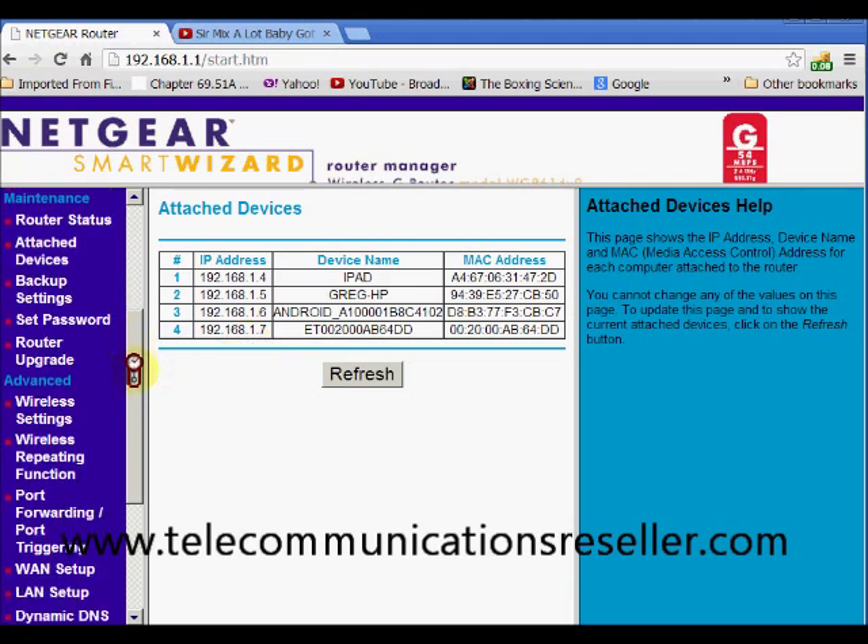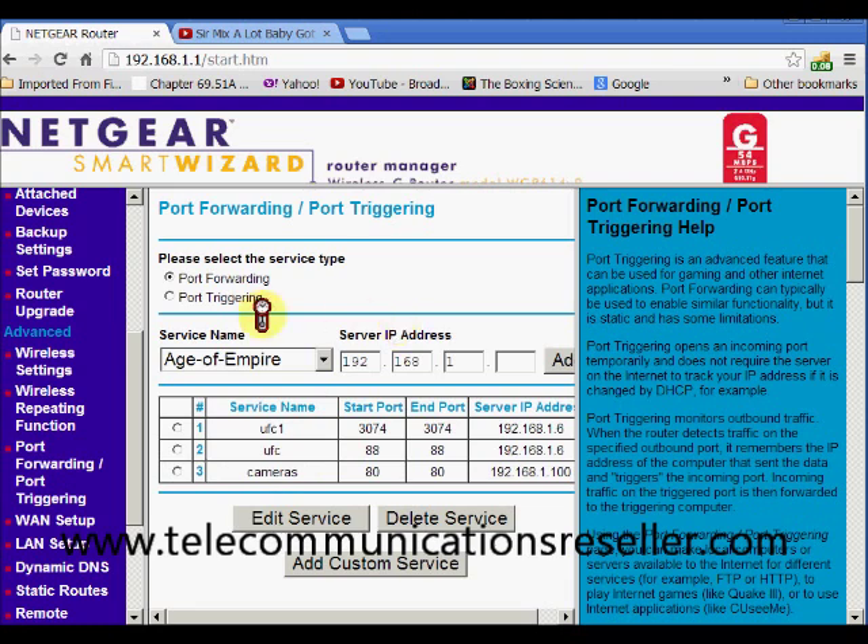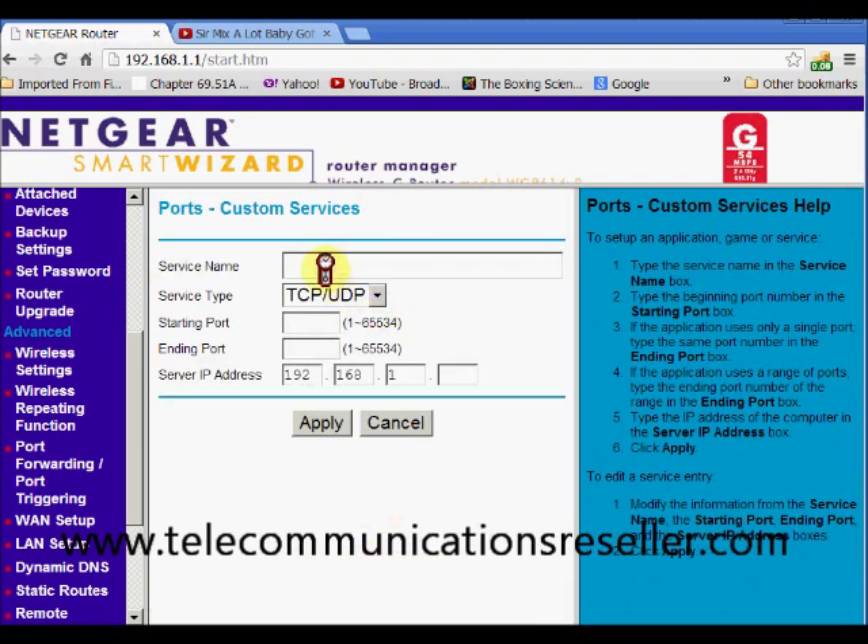We're going to go down here to our port forward section. We've got port forward — check. We're going to add a custom service up at the top and just give it a name. We'll call it IP Printer.